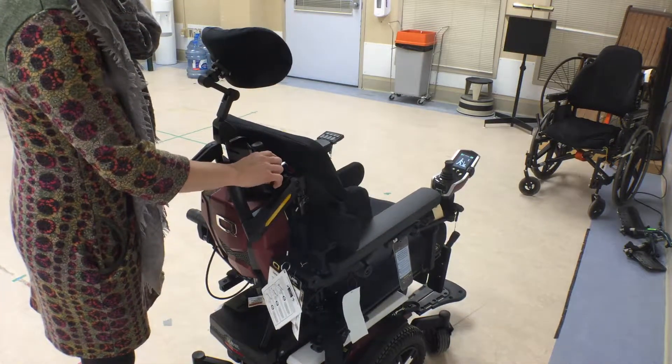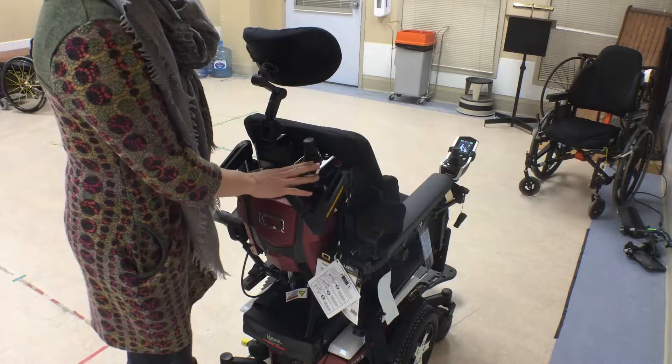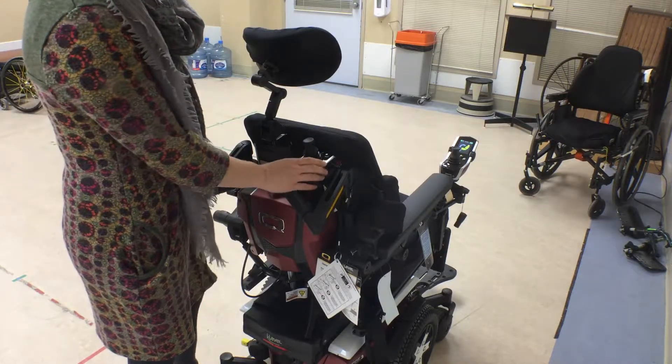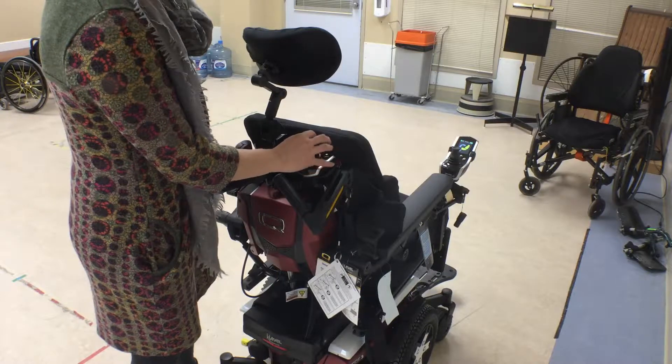Then I can hit mode again and the red light indicates that I'm in drive two, which is another program independent for this control. And then if I hit the mode button a third time it goes into our driving or our positioning features, which are the same as what the joystick at the front would do.